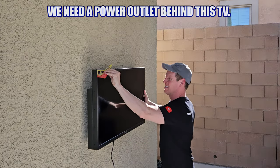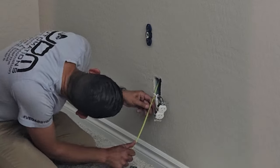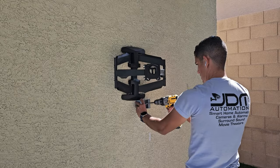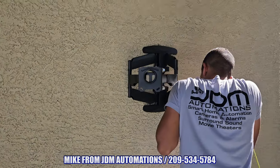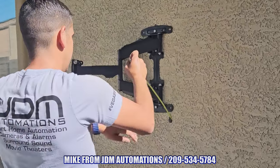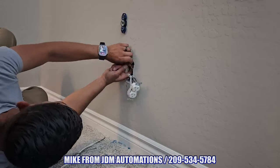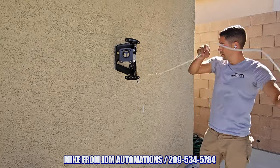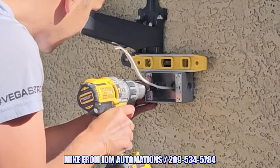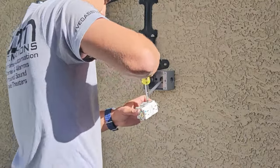Next we need some power for this TV. To get power to this wall, we'll use the power outlet on the other side of this wall in our master bedroom and tie in a new outdoor power outlet to it. For this installation I called my good friend Mike from JDM Automations out of Las Vegas — all of Mike's company information is listed below. If you need some low voltage work, new power outlets, or a big screen TV installed to your wall, give Mike a call and tell him Ultimate Tech Hub sent you for that discount. This power outlet is outdoor rated and waterproof, which is absolutely necessary because we're spraying this TV with water and this area of the patio does get wet from rain.